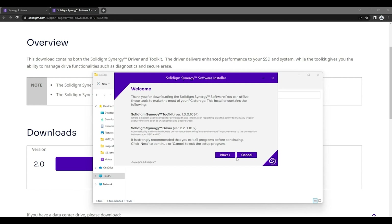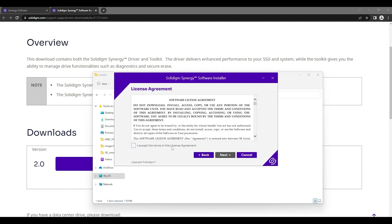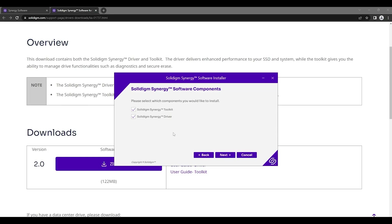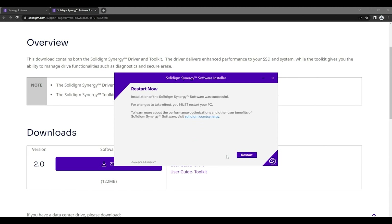In the installer, you can see it's going to bring in two different pieces: the Solidime Synergy toolkit and Solidime Synergy driver. Like I said, both are optional but we highly recommend them. We'll accept the terms and license agreement. You can see it gives you the option to choose the toolkit and the driver, or just one. Because we are using a Solidime SSD, we're going to install both. If you don't have a Solidime SSD installed, you can still use the toolkit, but it won't automatically install the driver since the driver is dependent on having a Solidime SSD. We'll hit next and installation is now underway. With most software downloads, it does require a restart, so we're going to restart the PC.